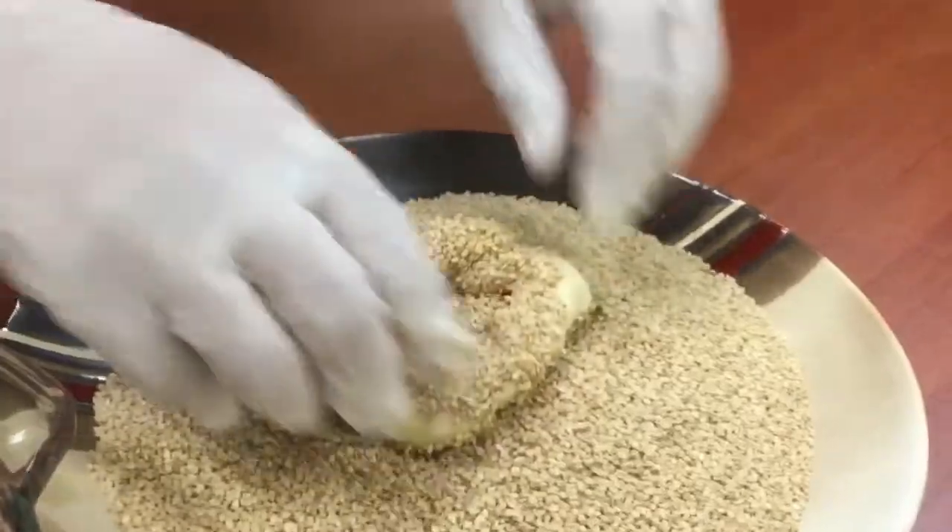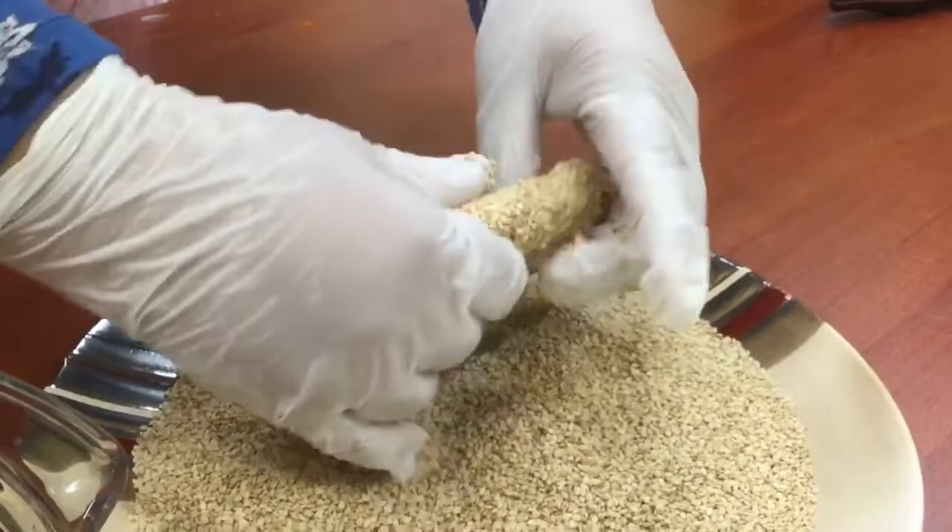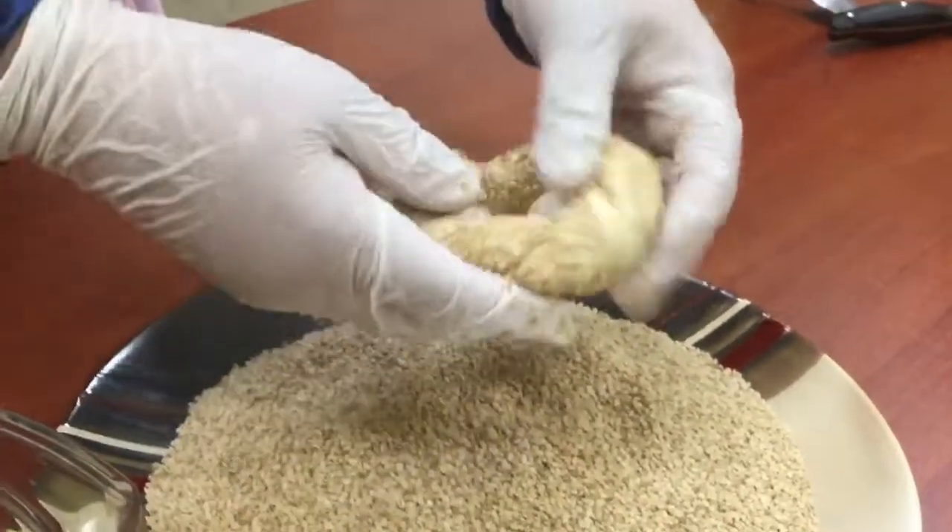We're really cheating a little bit because the dough that we're using is from Walmart or another store — they're frozen dinner rolls, and that's to simplify the process.